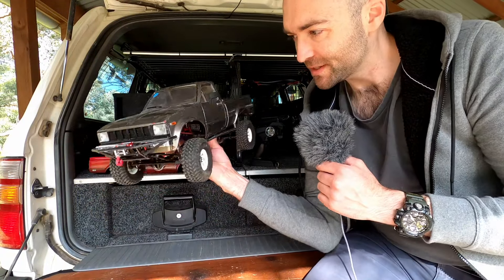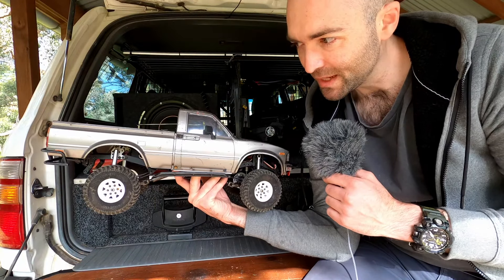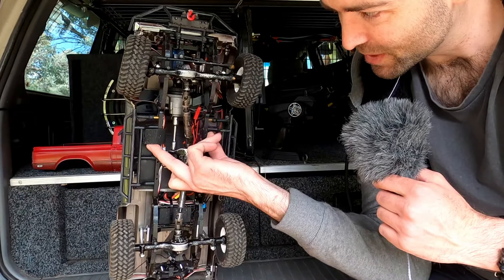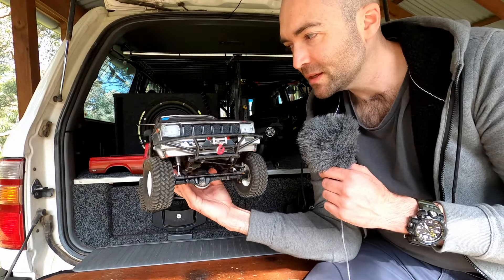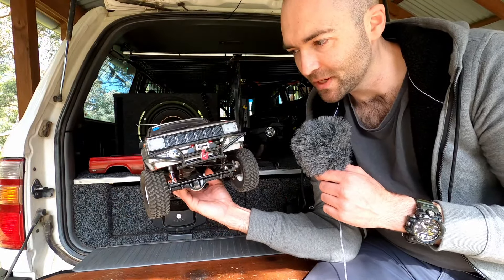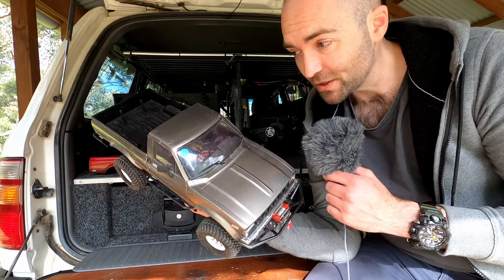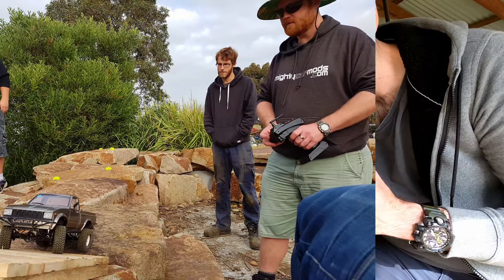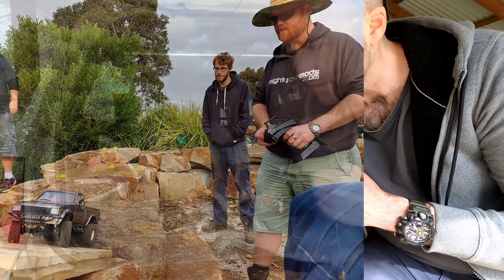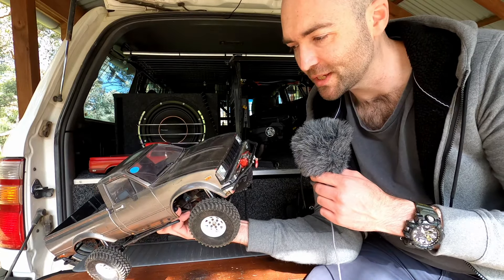Speaking of my brother, this is his RC four-wheel drive — the Trailfinder 2. Now this was a ready-to-run vehicle and it's nearly stock. It's got metal drive shafts, a stronger servo, a light kit he stuck in it, and a winch on the front. Otherwise this thing is stock. It's got a little blue circle on it because that was how the local crawling group, RC Crawlers Melbourne, used to do things — a different colored dot for each class. This was from class one, which is a hard body rig.